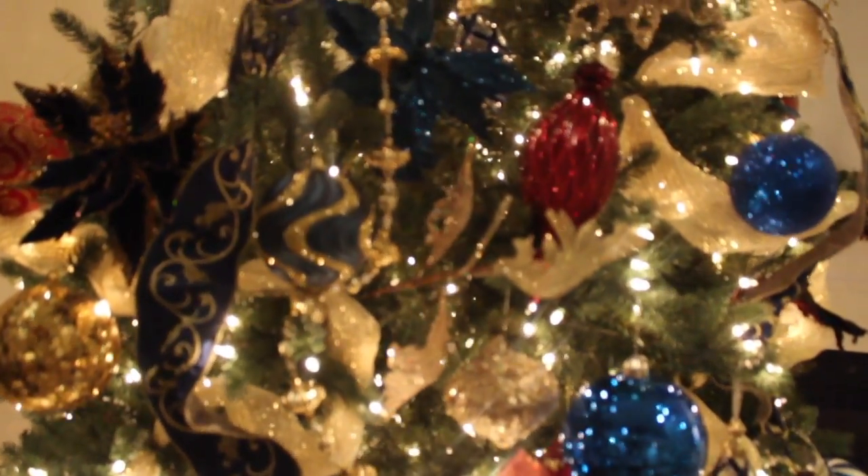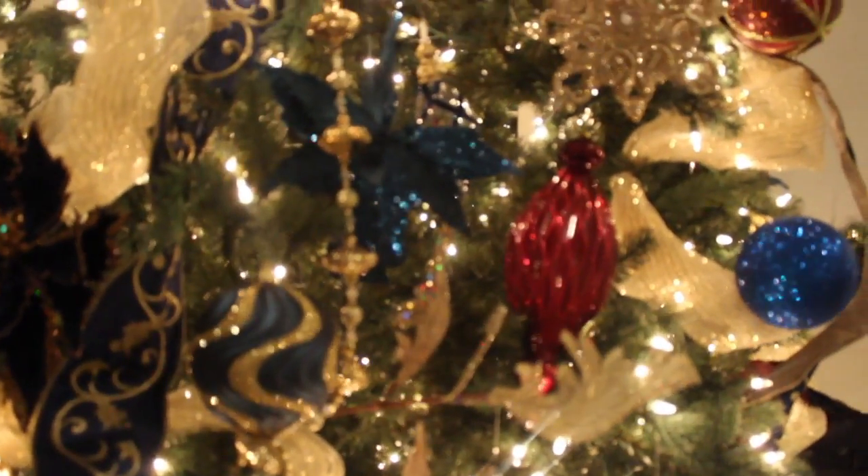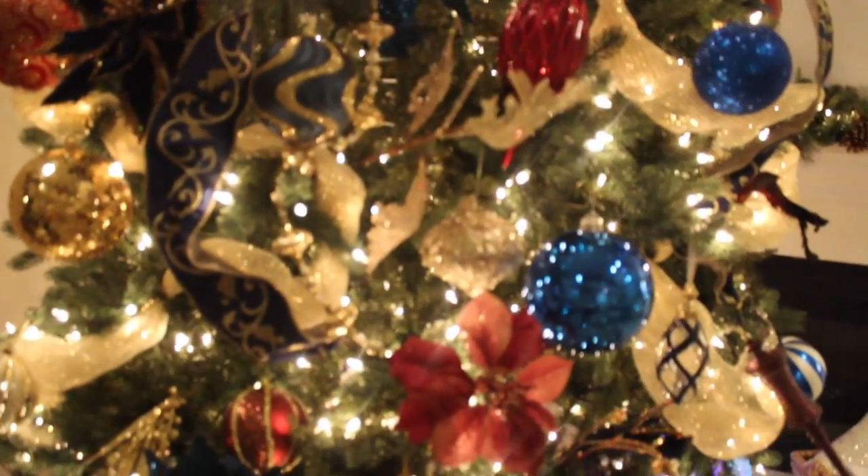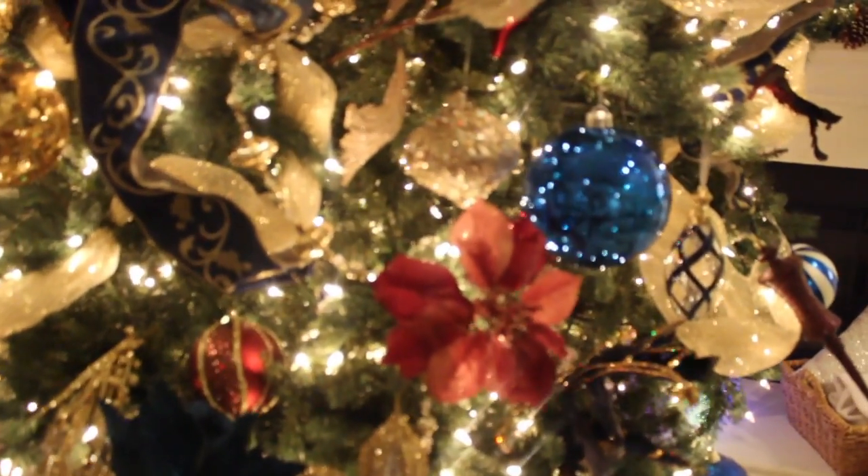Here's a close-up of our tree. This year we did a cobalt blue, cranberry, and gold. And throughout our tree you will see lots of flowers, really cool feathers — give it lots of shimmer and shine.